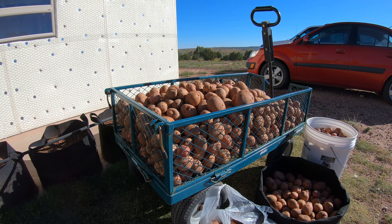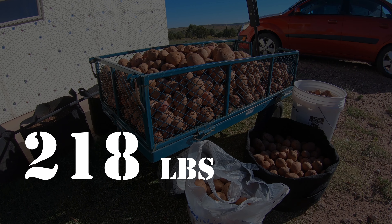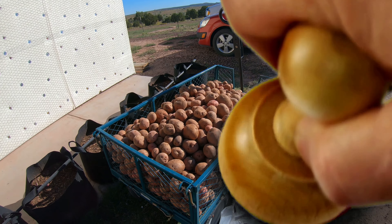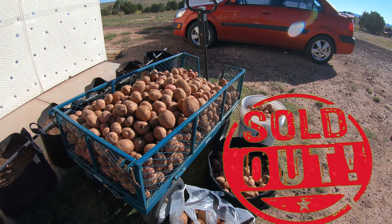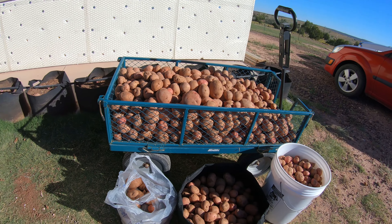The grand total for our potato harvest in the upper garden is 218 pounds. We've already sold 32 pounds of them, so those are not included in this photo here, but I just wanted to show you what we got.